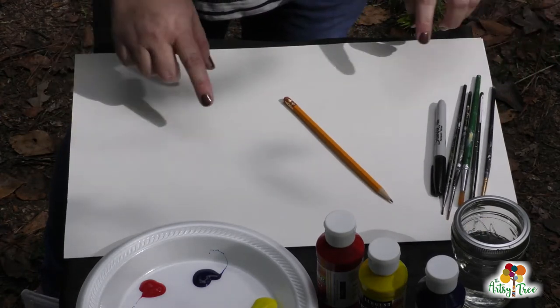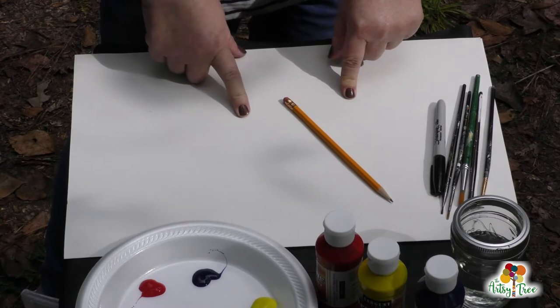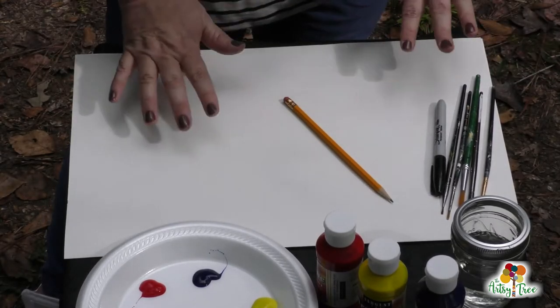So let's get started. I'm using a big piece of paper here, but you can use any kind of paper that you've got — it can be a lined notebook paper, it can be computer paper. It does not matter.